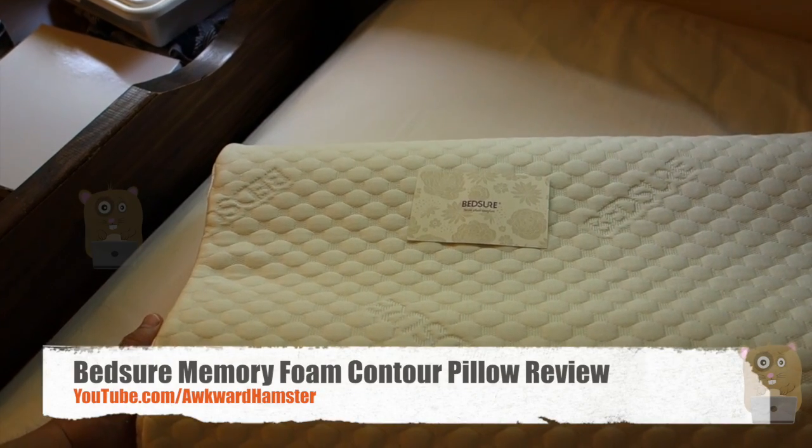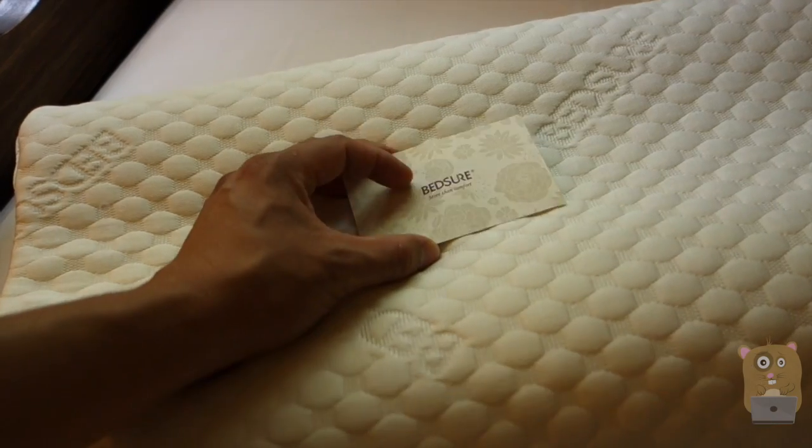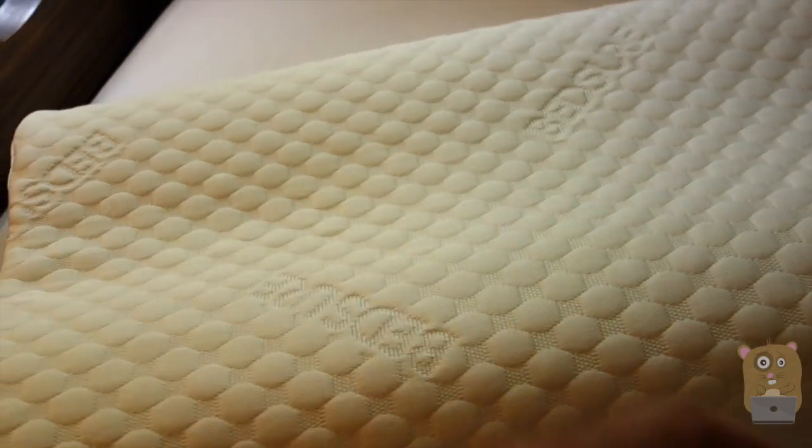Hi, welcome to Hoka Amster. Today I'll be reviewing this Beshore memory foam contour pillow, and this cost roughly $25 on Amazon. I got a discount.